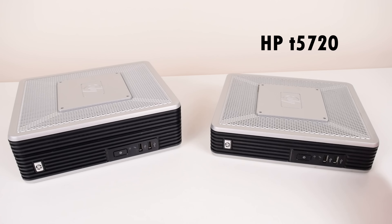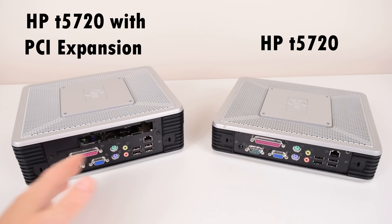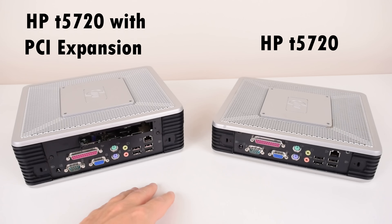Here we have the regular T5720 which you can readily find on places such as eBay, but the one we're going to check out is the taller one on the left — it has the expansion bay, which adds a PCI slot. You can use that to upgrade a graphics card or install a DOS compatible sound card. From the back, ports and connectors are identical but this unit is taller and has the PCI slot.